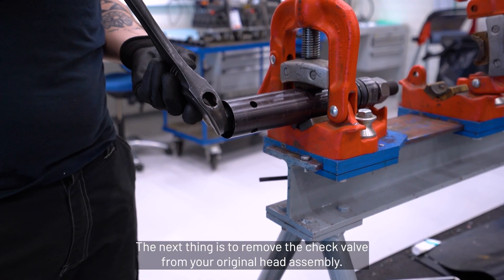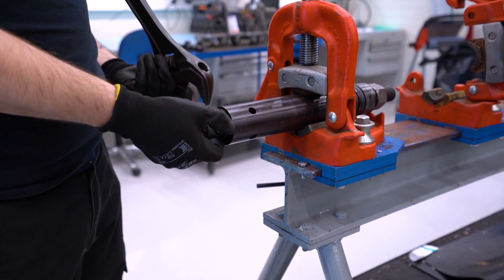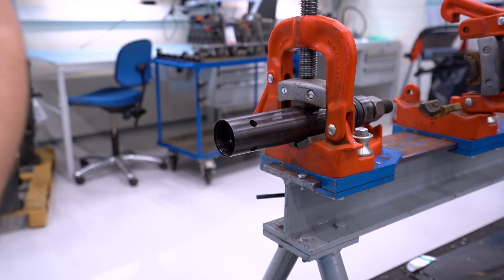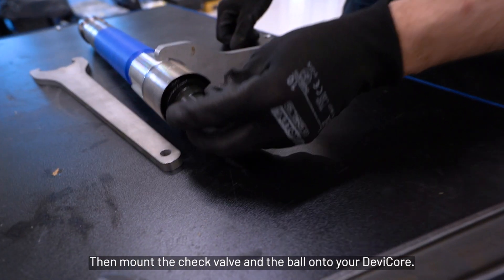The next thing is to remove the check valve from your original head assembly. Remove both the check valve and the ball, then mount the check valve and the ball onto your Devi-Core.